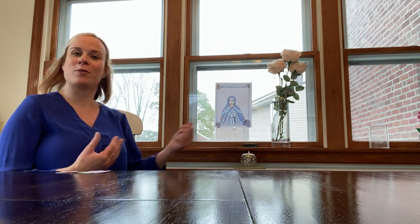Boys and girls, this song that I'm going to play is a couple minutes long, so just take this time now to close your eyes and reflect and talk to Mary, our mother.